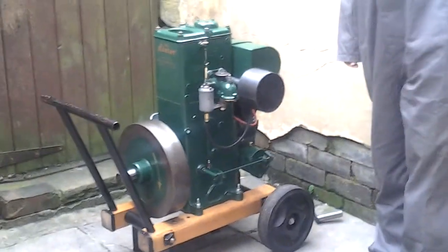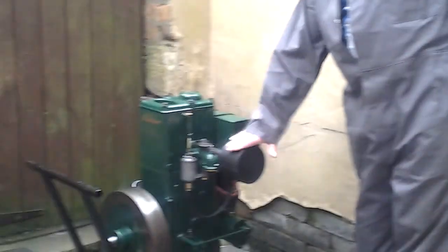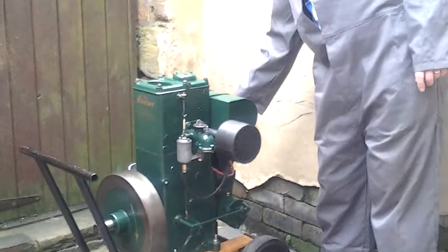What I've got here is a 1951 Lister D-Type engine. It's your typical barn find in a very sad state of affairs. The petrol tank was missing off it, the exhaust was missing, as was the chain guard.